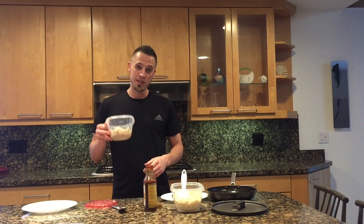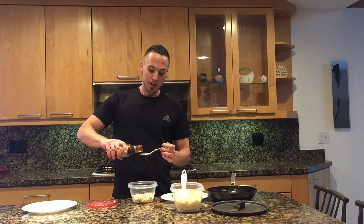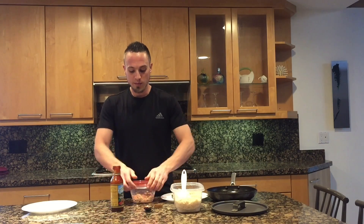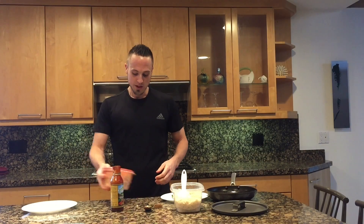So our first step, we're just going to do our plain chicken here. I put it in a plastic container. We're going to use this barbecue sauce and we're going to do one tablespoon and just pour that in there, then go ahead and put the lid back on and just shake that up to mix it in with the chicken.